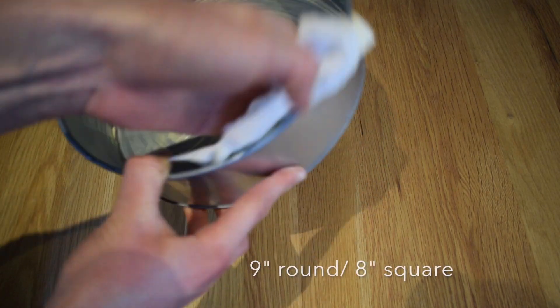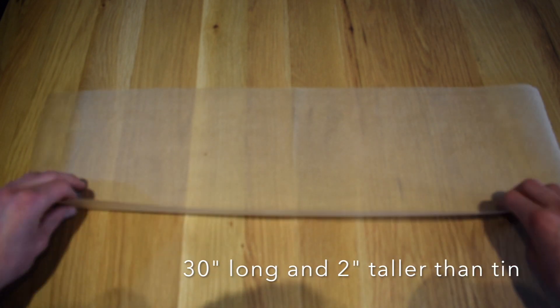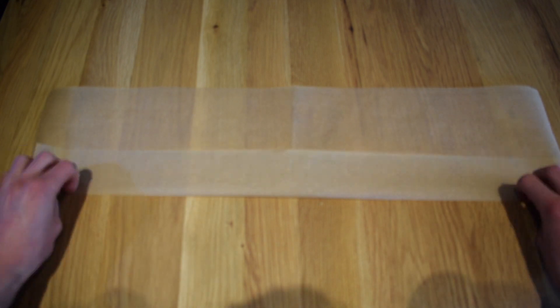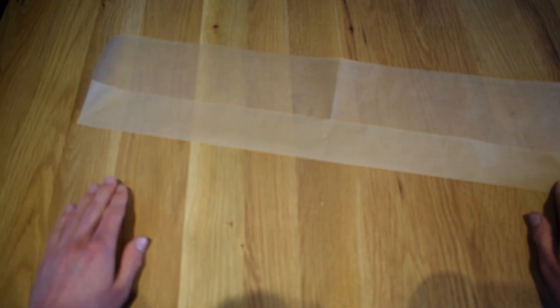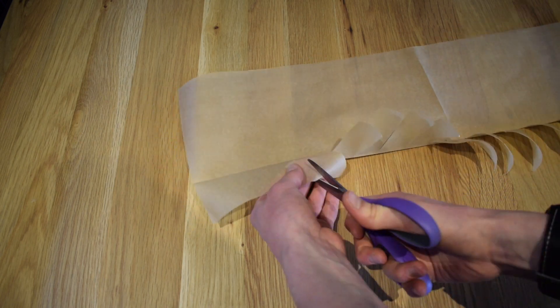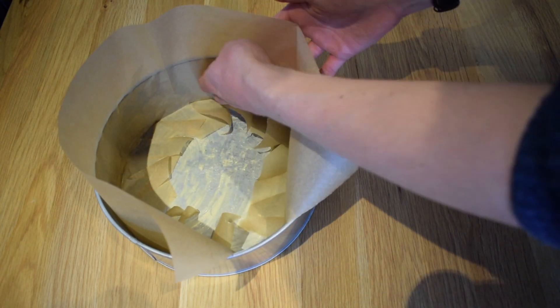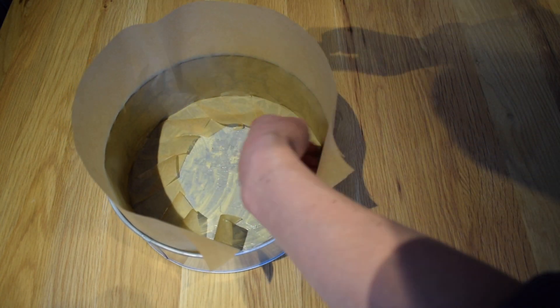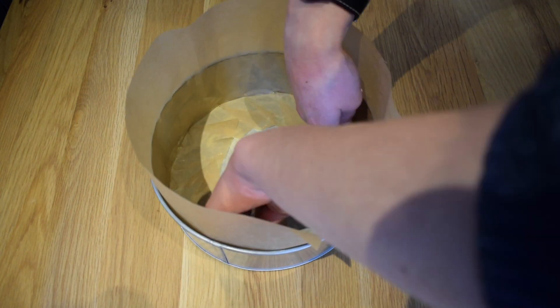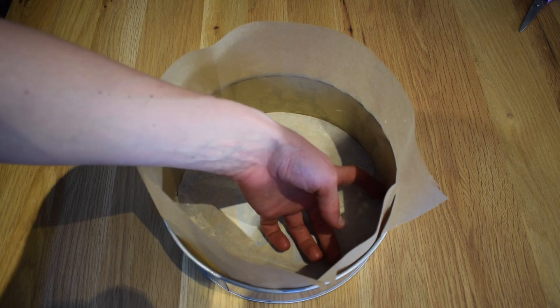Liberally grease a 9-inch round or 8-inch square cake tin with plenty of butter or marge. Then cut out a long strip of baking paper — this must be at least 30 inches long and 2 inches taller than your cake tin's depth. Fold up about 2 inches of paper and make a crease, then cut this folded section as I'm showing you. This will give a really sharp edge at the bottom of the cake because it will sit flush all the way around the cake tin. Now line the sides of the tin with this paper and put a nonstick baking paper circle at the bottom. As you can see I was an utter buffoon and didn't cut a strip long enough to go around the whole tin, so I had to patch it up later. If you're making this at home, don't be a fool like me — make sure it's at least 30 inches long.